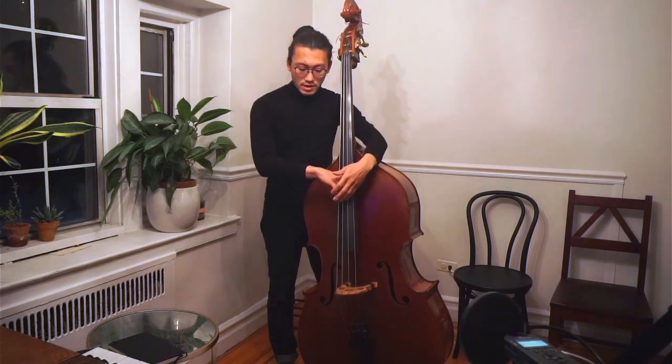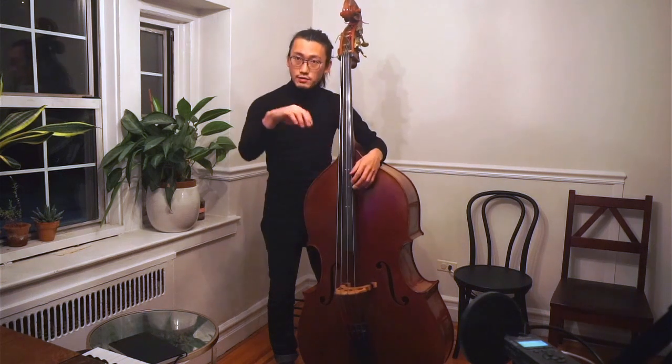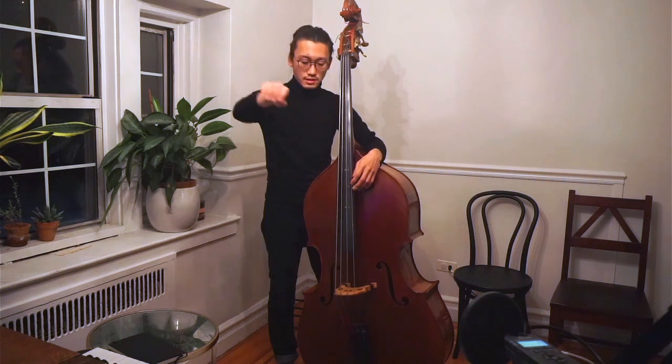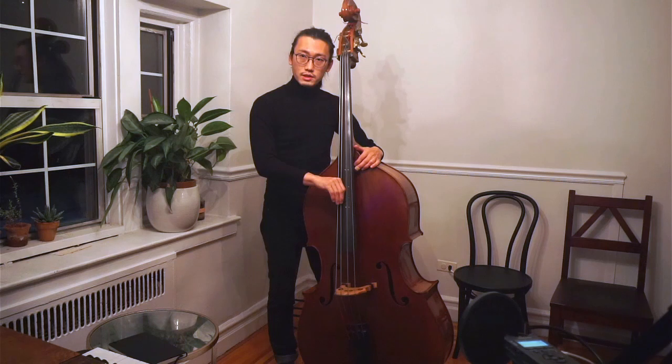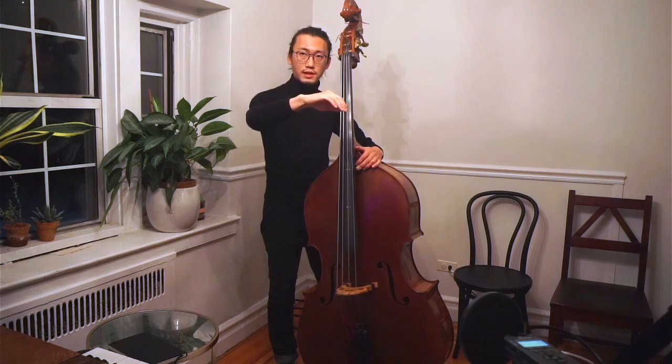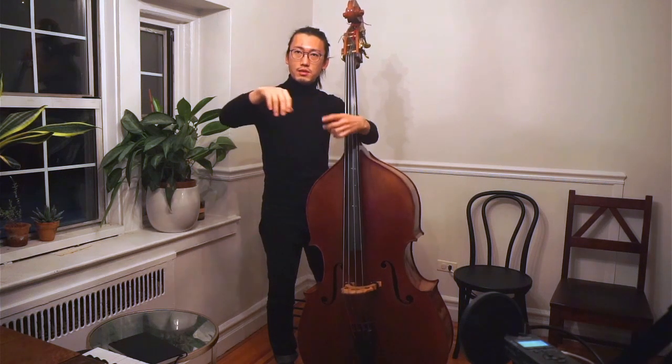When you do that, I want you to maintain that very loose form. Just place it over here, and then just release. The movement you do is like when you ride a bicycle and you brake. So I want you to do that motion — all the fingers move together, index to the pinky, those four fingers work, and the thumb just stays there.